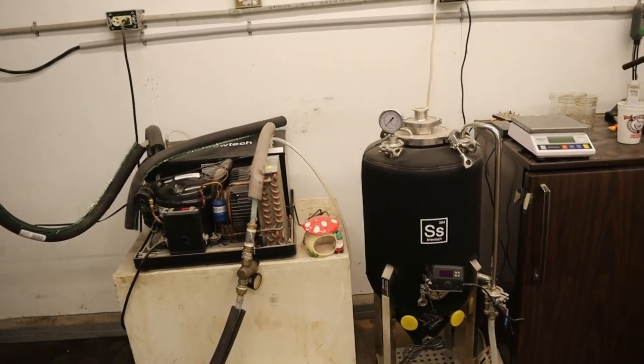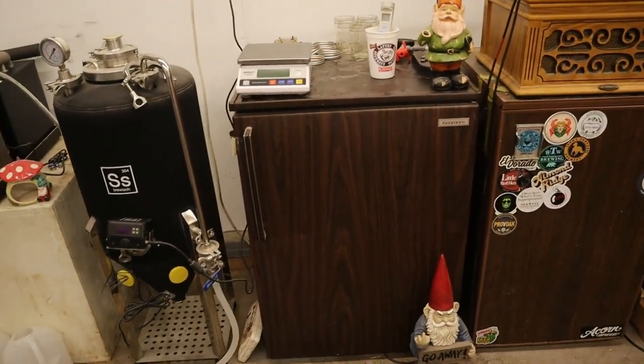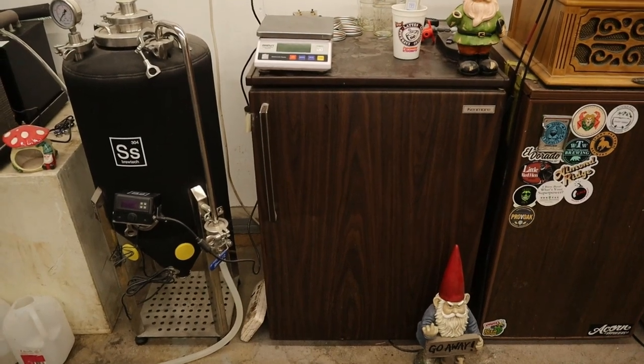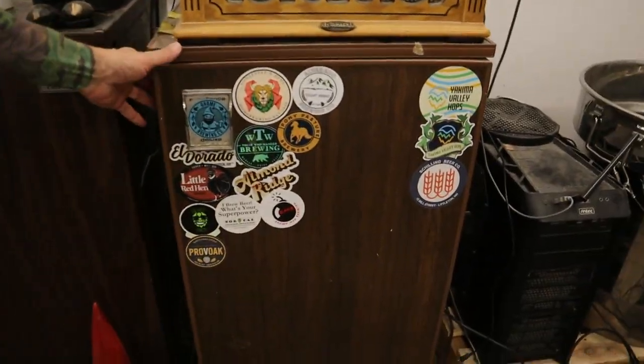There's my 14-gallon unitank, which unfortunately I don't really use that much — I've probably only used it like four times. This little mini fridge is for when I do sour blends, so I'll put it in a little three-gallon keg and carb it up in there.